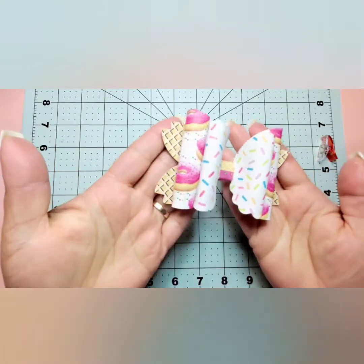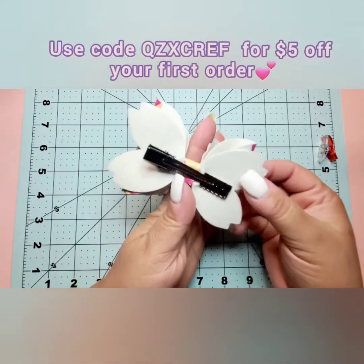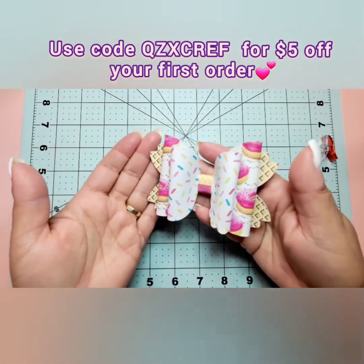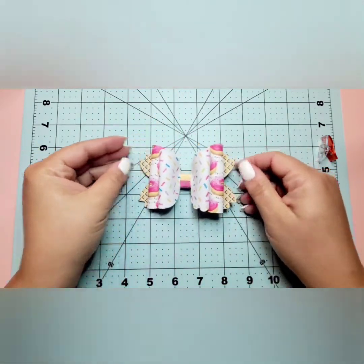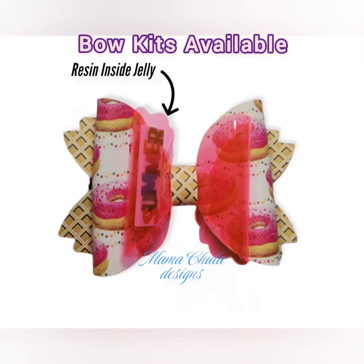Now just fluff out our layers and we are done — super cute, ready for summer! My daughter was obsessed with this little sprinkles faux leather. All our supplies are at mamachuladesigns.com — make sure and check us out. Bye guys!